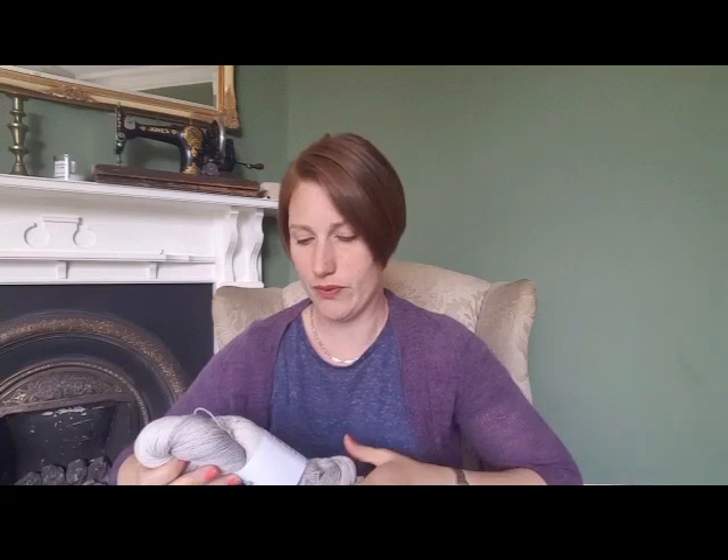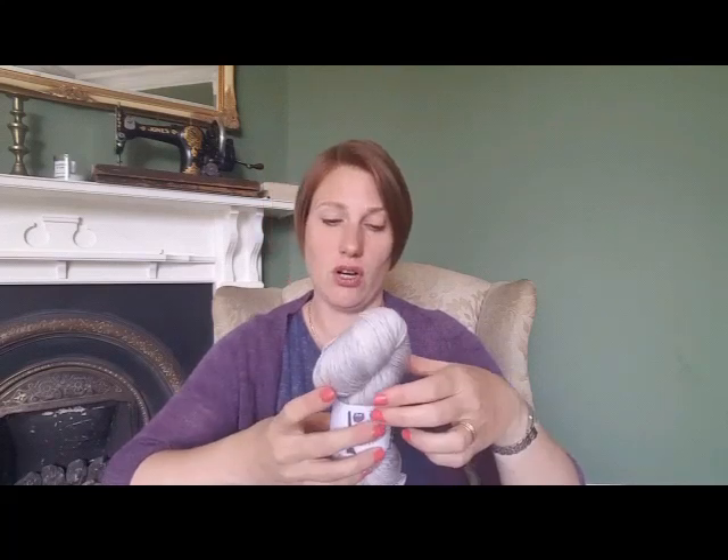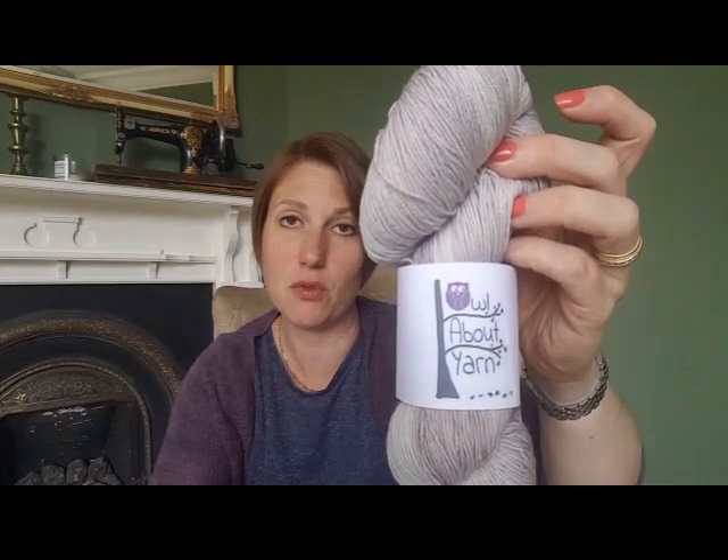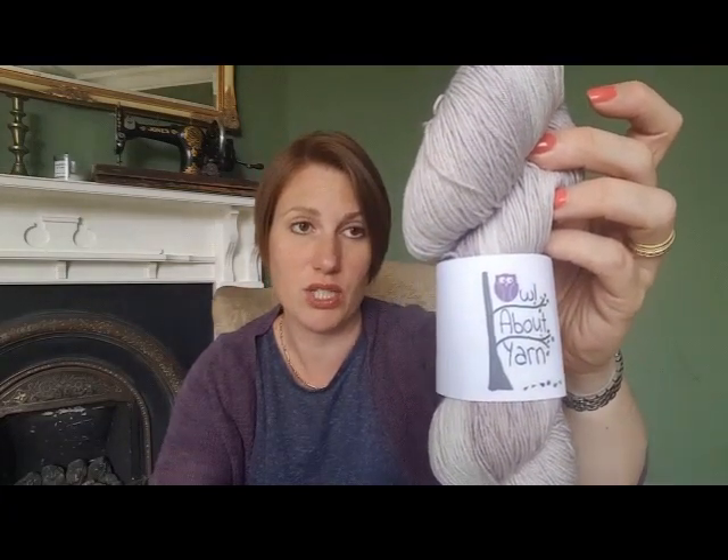She dyed several skeins and I bought two — though I only used part of one. This is Cuddly Owl Sock by Owl About Yarn: 75% superwash merino, 25% nylon, 100 grams giving you 425 meters / 464 yards, in the colorway Overcast. She also sold me a pack of minis — a pack of 7 ten-gram minis.